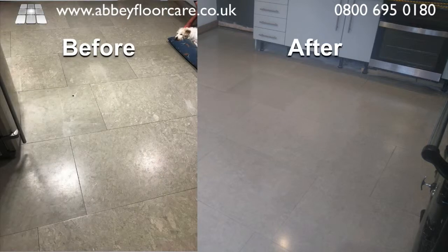As you can see, the result is a beautiful, easy-to-clean floor with a finish that, with the correct cleaning, will last for years to come, and our client was thrilled with the results.